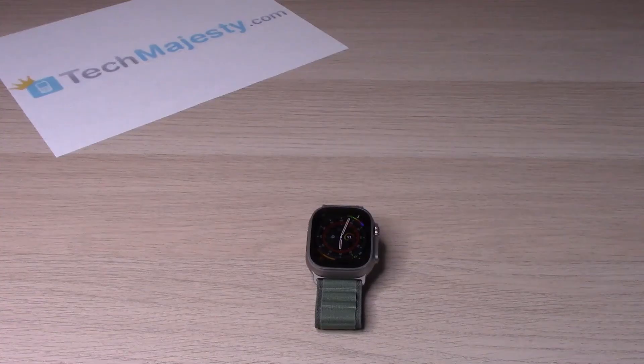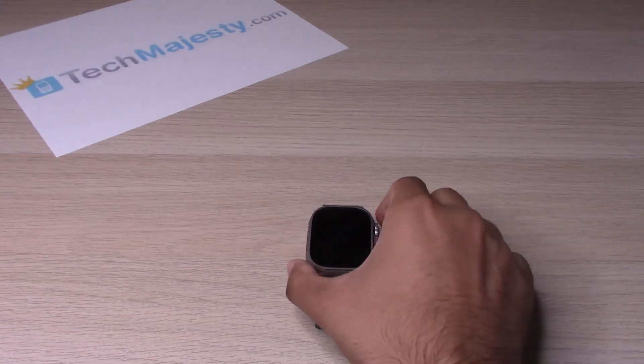Hey guys, Johnny here. Today I will be showing you how to fix a frozen or unresponsive screen on the Apple Watch Ultra. If your device is frozen or unresponsive, this process will help you fix the problem — it's called a force restart. So let's go ahead and get started.